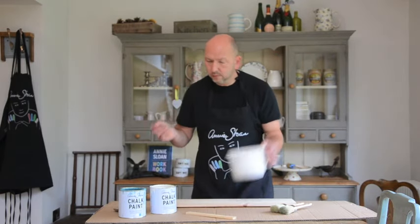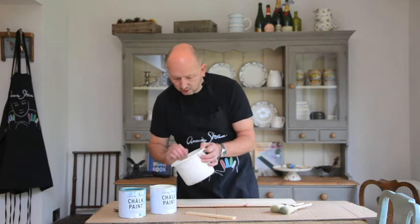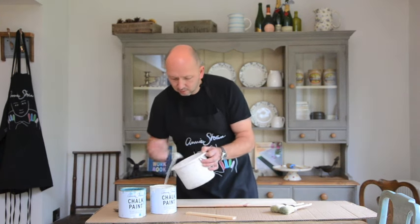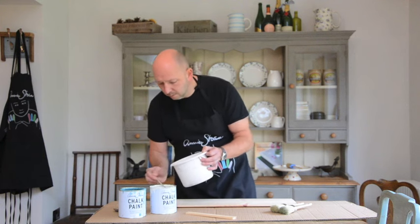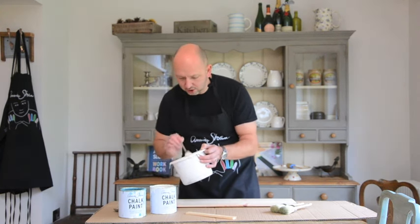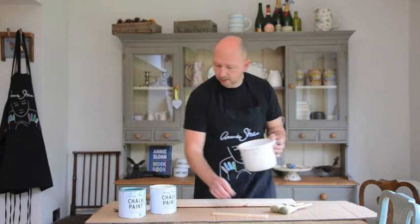First off, using a spoon, I'm just going to measure out eight spoonfuls of Old White into this pot I've got handy. Now if you've got a bigger job, obviously don't use a spoon — you can use a cup, or you could even measure it out. For this little demonstration, I'm just going to use a spoon. So we've got eight spoonfuls in now.